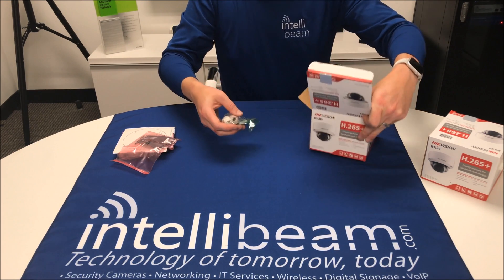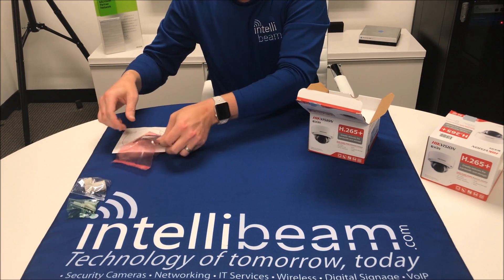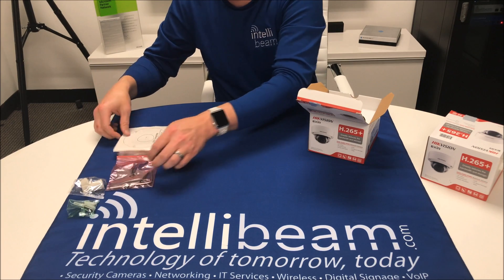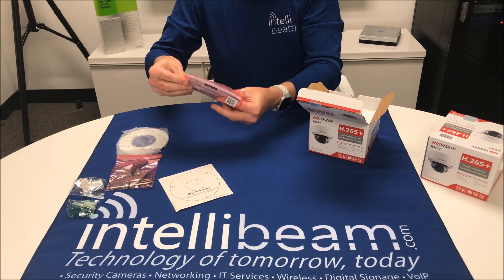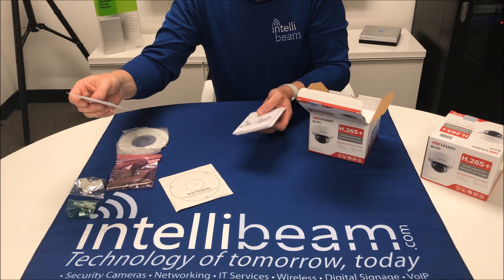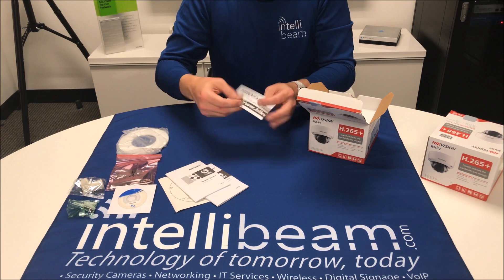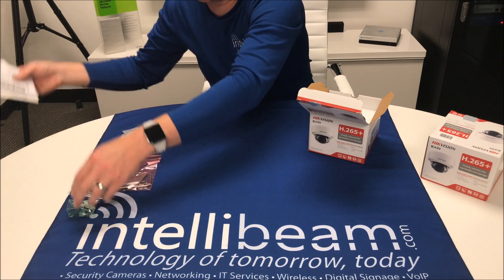Let's see what's in the box real quick: a watertight connector, some mounting screws, a cloth to clean the dome, the mounting screws and the hex key, a drill template, and a packet full of accessories. As usual, the CD — which I can't tell you what's on it because we don't use it — the network dome camera quick start guide, the network camera quick start guide, and the 'thank you for choosing Hikvision' flyer.